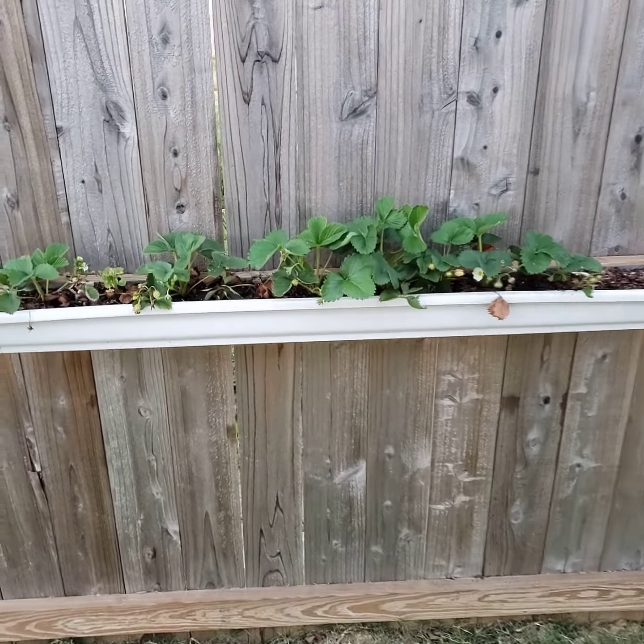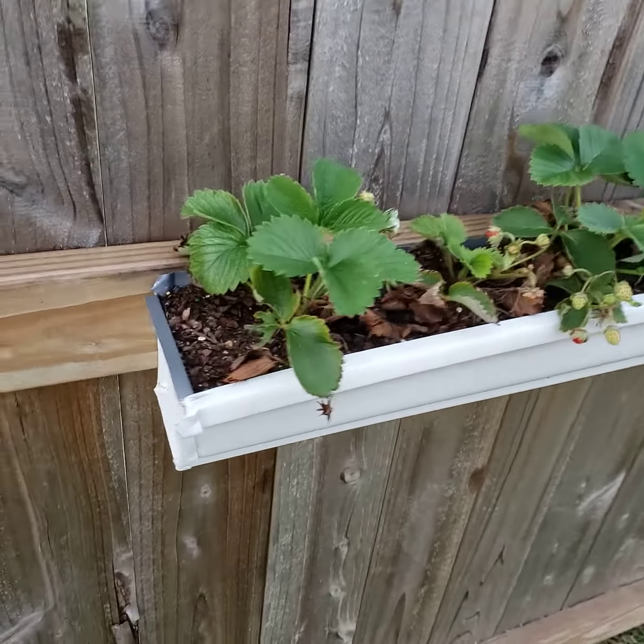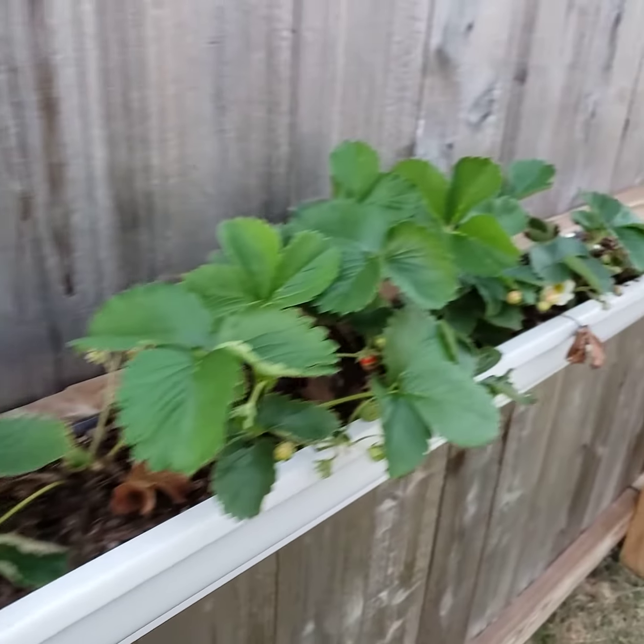I just wanted to make a quick video for you guys. I put gutters on my fence, as you can see here, and filled them with strawberries.